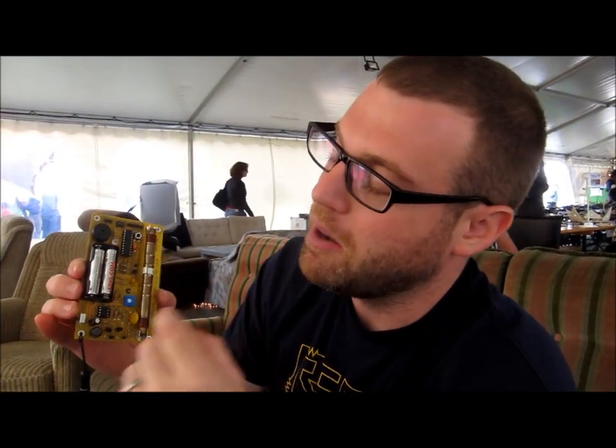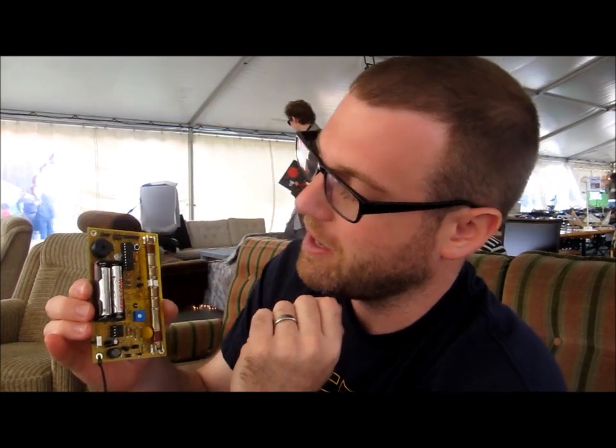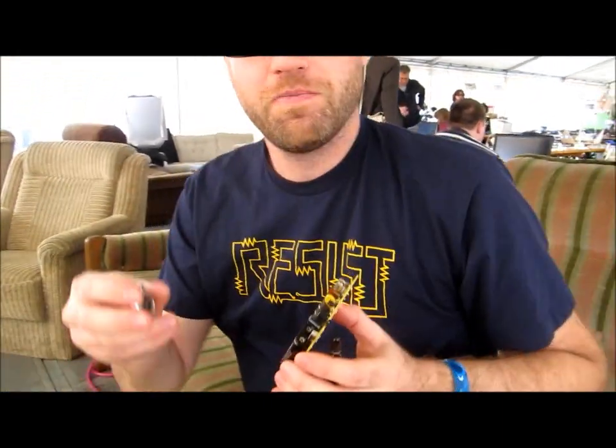You can get these on eBay. This is a high-voltage power supply down here, and it's got a few different features. So I can demonstrate it in action.